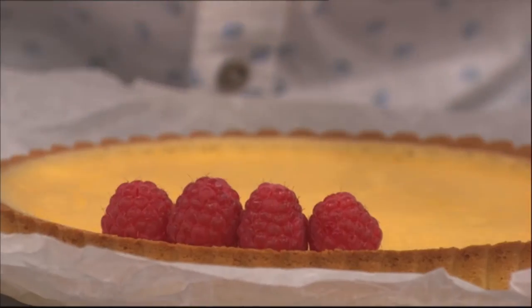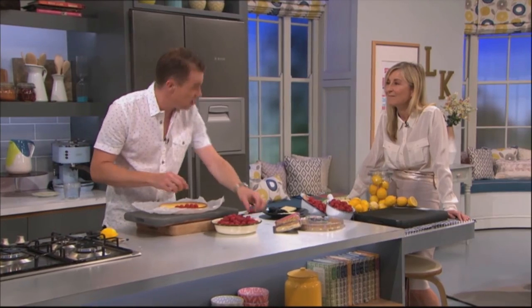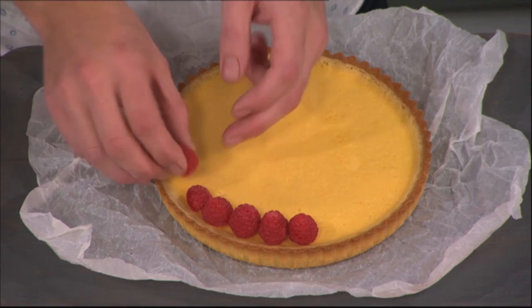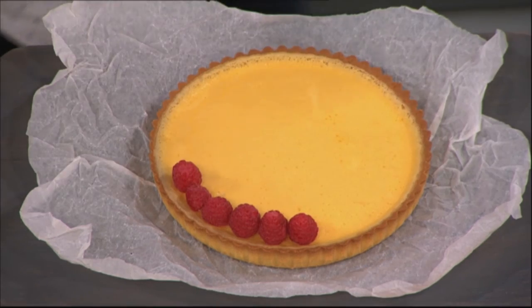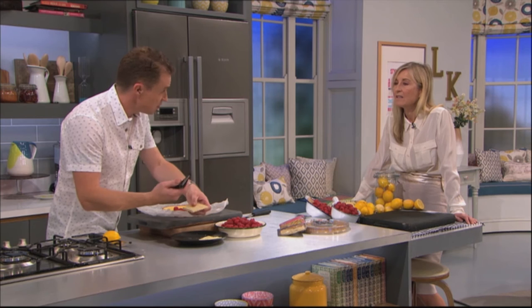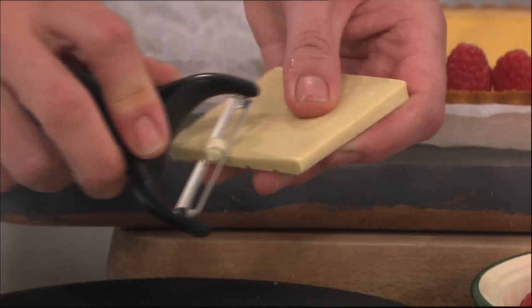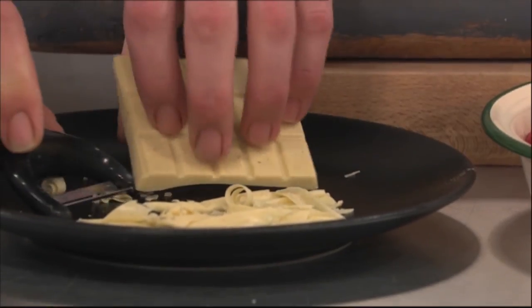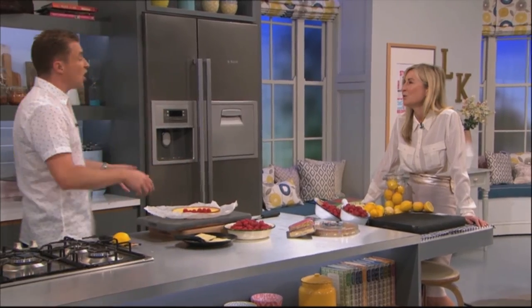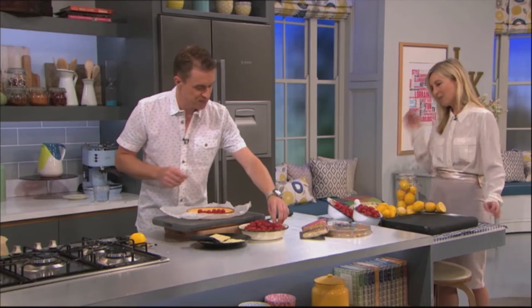I'm not just going to throw them on — I'm going to do a nice decoration all the way around. And you'll see towards the end of the show I would have had time to finish this. Another thing I'm going to do is use white chocolate — a white chocolate bar. We get ourselves a potato peeler; you could use a small knife, but I think this is easier. And then we just take shavings and curls of chocolate to sprinkle over at the end. Come back at the end of the show — I will have done a lovely array of raspberries on top, white chocolate, and I think a bit of mint as well.